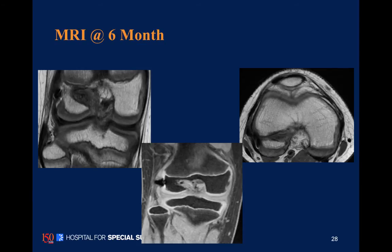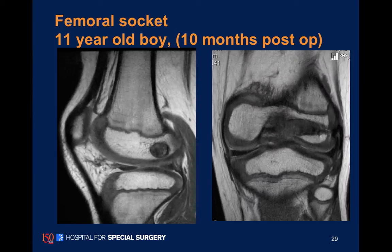Here's an MRI of one of our young patients, a 10 to 11-year-old, at six months post-op. You can see these sockets are really, really close to the growth plates on the femur. Here's another view of an 11-year-old — a different patient — where you can see the nice tendon within the epiphysis.